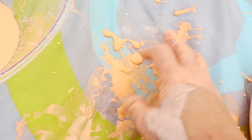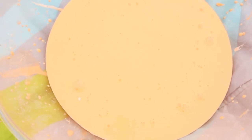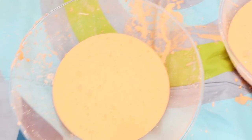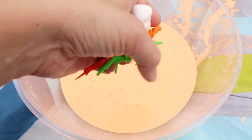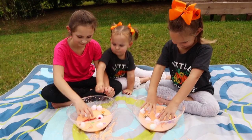You can see how easily it flakes off once it dries. On a blanket like this, we just flaked it off and could put it right back in. I was able to wash everything at the end, including their clothes, and it all came right out. Once you have a good consistency, add in any of your Halloween add-ins and then everyone can start playing.